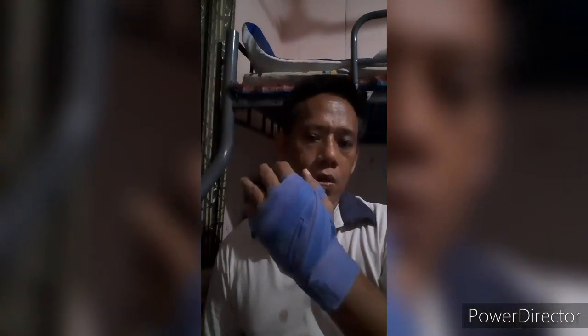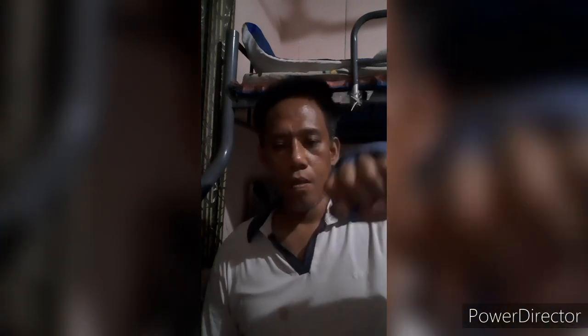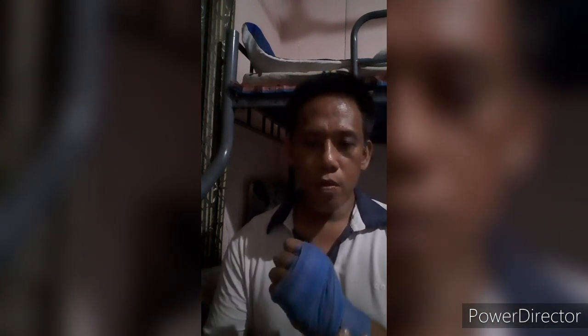That is how you do your boxing tape. Don't forget to wrap your thumb so that it will not get injured when it hits the boxing bag or punch mitt. Hope you learned something - this will be your video task.